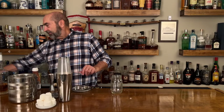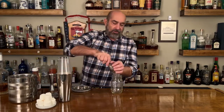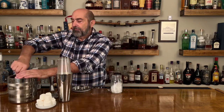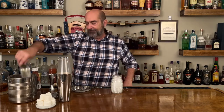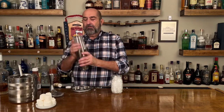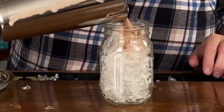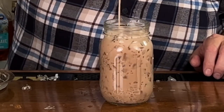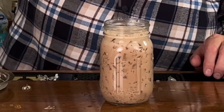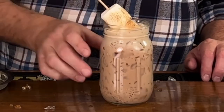We're gonna ice up this glass — lots of ice in here. We are using a one pint mason jar. It's the fancy glassware. We're gonna strain that, and put our marshmallows in there. And that is the Misfit Bonfire.